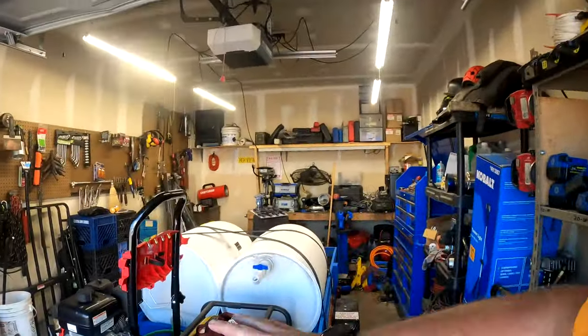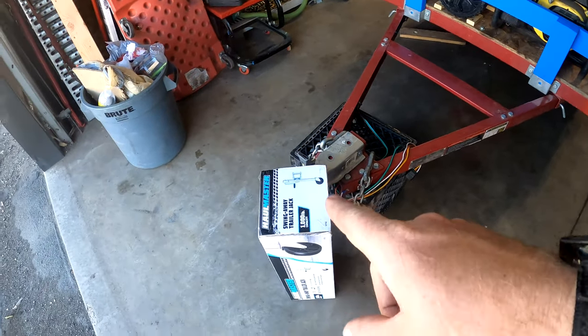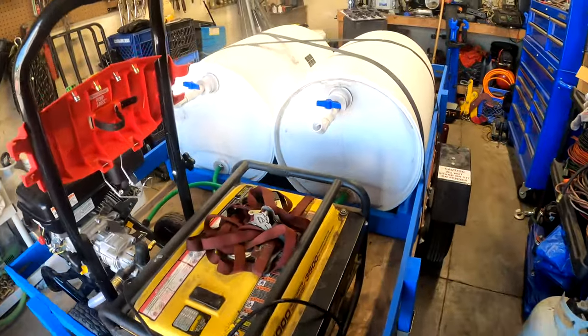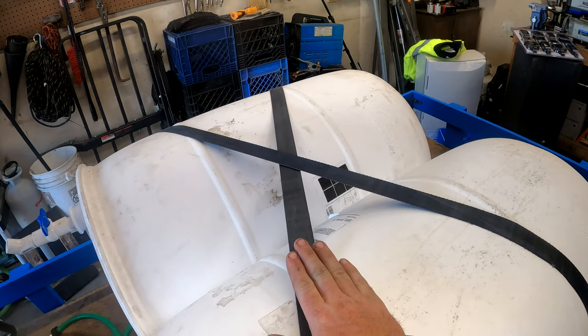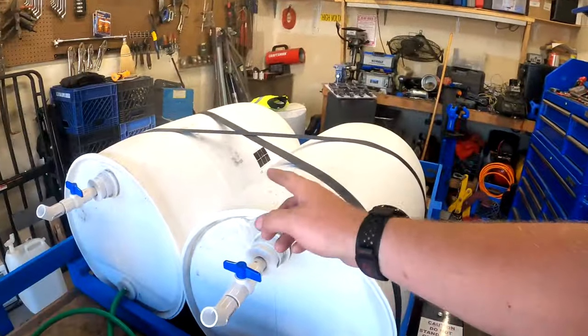We did our first job with the power washer setup and had to make a couple adjustments. We need to get a swing-away trailer jack installed because it's heavy when the tank is full of water. We also changed the straps temporarily — we crossed them because having them on the back just makes them bounce around. We used about half a tank on each side, so roughly 50 gallons on the first job. More jobs are coming up and we'll do a video on that.